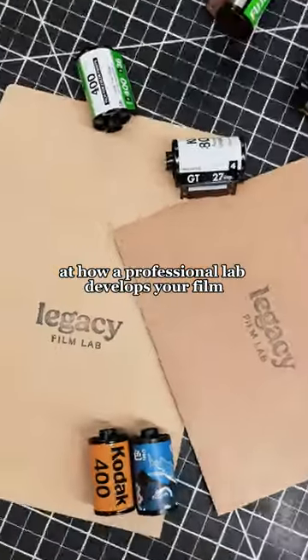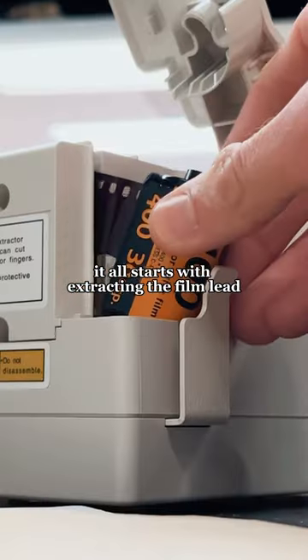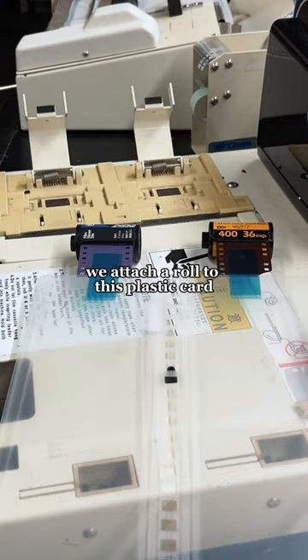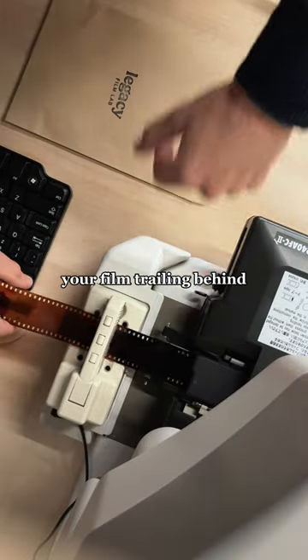Let's take a behind-the-scenes look at how a professional lab develops your film. It all starts with extracting the film lead and cutting it off. Using special tape, we attach a roll to this plastic card which is pulled through our developing machine, your film trailing behind.